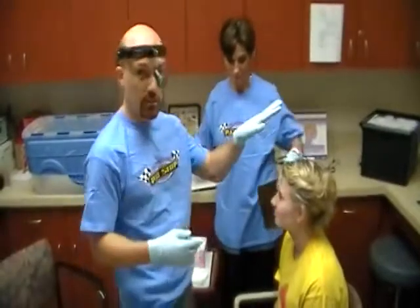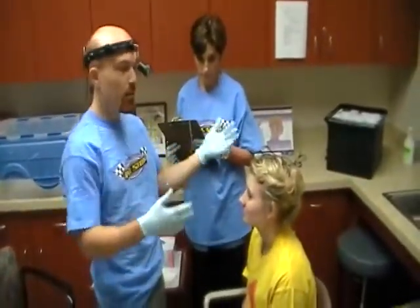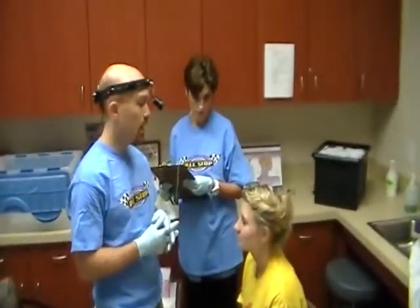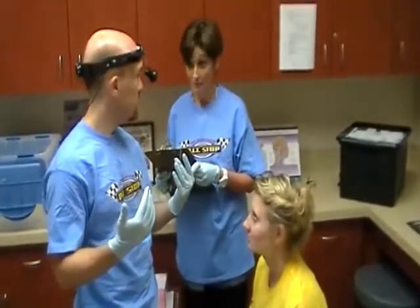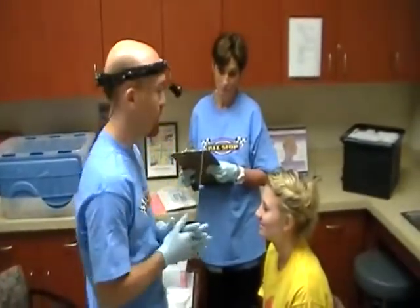When the patients come in, a lot of times they'll have hats on. The first thing you want to do is a general examination — have them take their hat off so that you can examine the scalp and the skin. Some of them will have chewing tobacco, so you might want to have them spit that out before you get too close.